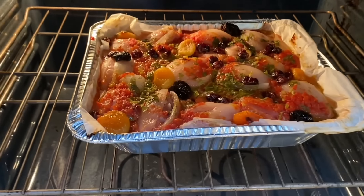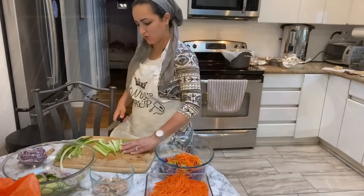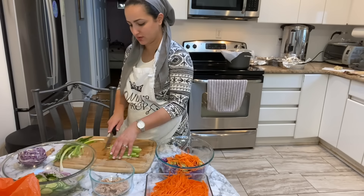At the very end of cooking the Oshbiozi — the stuffed onions — I like to take off the cover and let it caramelize in the oven for about 30 minutes.